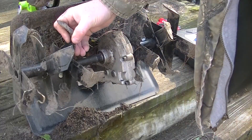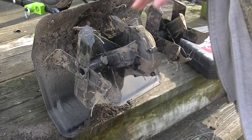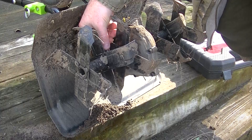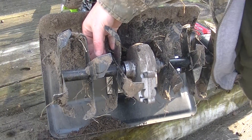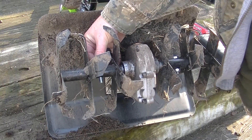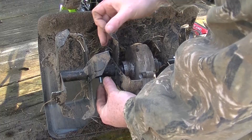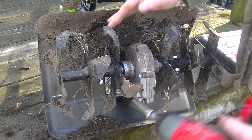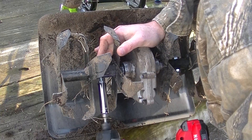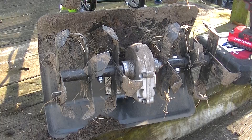Once it's cleaned off, you just reverse what you did to put it back. Line it up, get that down in there — it'll sit where it can't turn. Get this started, zap it on there and you're good to go. Alright, let's get back to tilling.